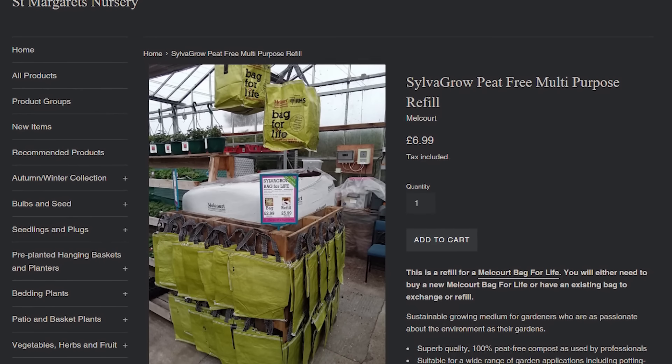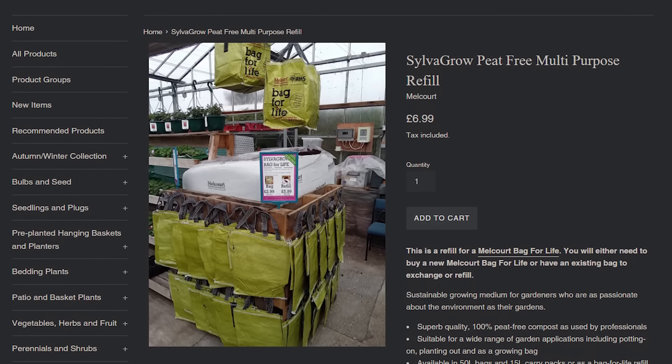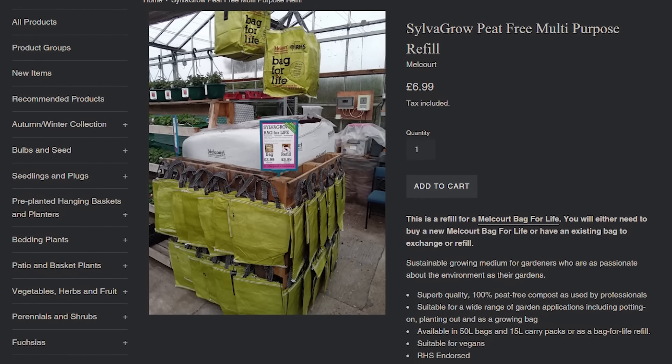They do operate the only compost bag-for-life scheme I've ever seen, which is quite cool. My local nursery, Maggie's in Fairham, does the bag-for-life thing. So next time I get SilverGrow, I'm definitely investing in some of those bags for life — you pay a deposit and return the bag.